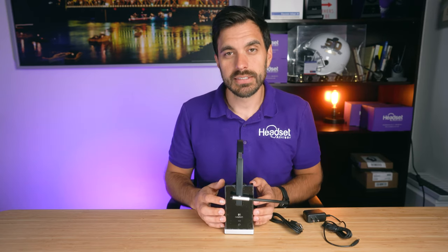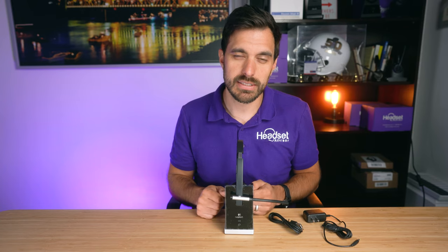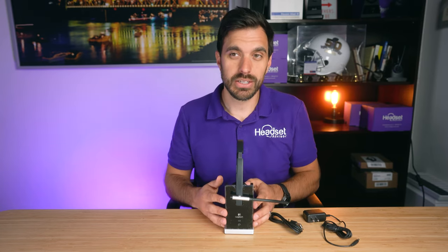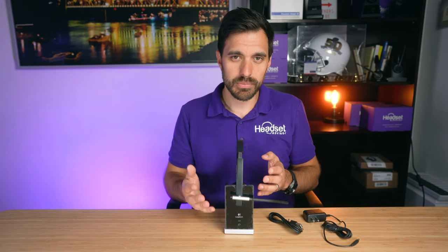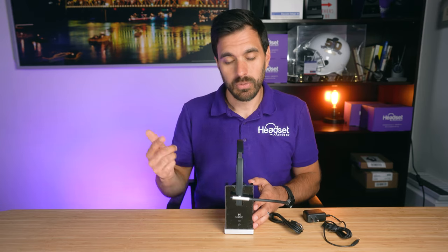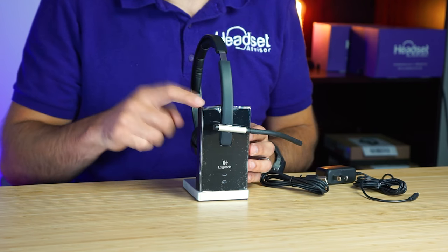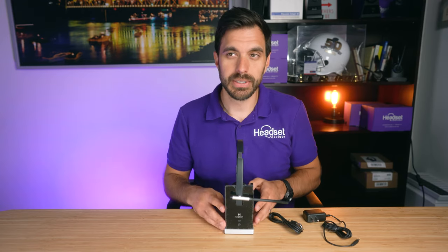Compared to a Bluetooth wireless headset, this utilizes DECT 6.0. The benefit of DECT is that you get longer wireless range. With Bluetooth you're typically going to get maybe 30 to 50 feet of wireless range at home or in the office. With this headset you're going to be able to go about 200 feet away from the charging base or from your computer.